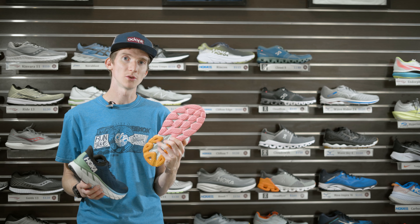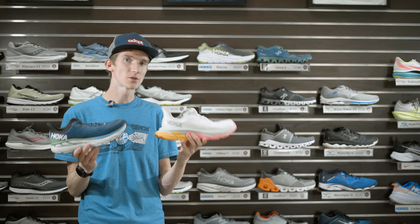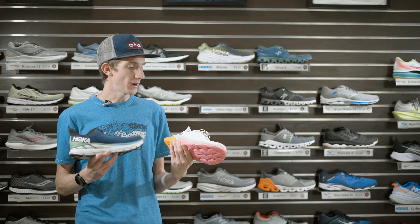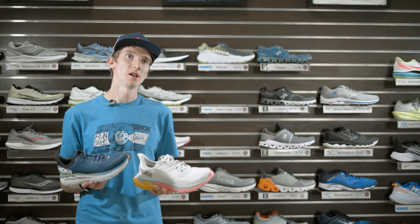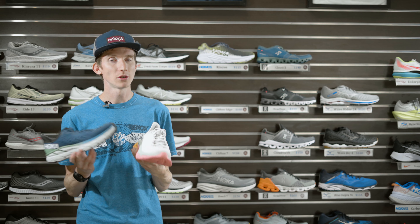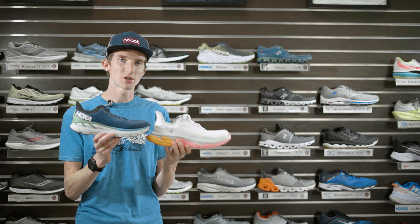The shoe feels very stable and wide on the bottom. It fits insoles pretty nicely — way better than the Clifton 7 — so if you want to wear insoles and aren't sure which Hoka to get, this might be a good option. It's marketed as a performance-oriented shoe, but I'd use it as an everyday trainer too since it still has a lot of cushion and that massive stack height to protect your foot. It is a neutral shoe though — no stability feature — so if you overpronate, insoles might help. It has a wider base which can help a bit, but it's not a stability shoe and offers even less stability than the Clifton 7.